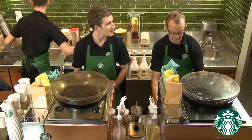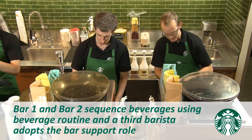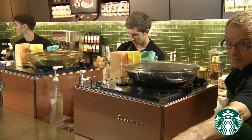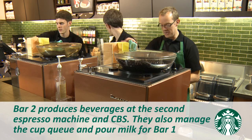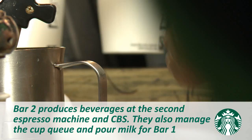Transition to Production Level 4 occurs when the cup queue grows to more than 16 cups. At this production level, both Bar 1 and Bar 2 are sequencing beverages using beverage routine, and a third barista will adopt the role of bar support. You will notice that the role of Bar 1 has not changed from Level 3. The addition of bar support allows Bar 2 to concentrate on beverage production at the second espresso machine and the cold beverage station if required. Bar 2 will also continue to manage the cup queue and pour milk for Bar 1. The bar support rinses pitchers for both Bar 1 and Bar 2.